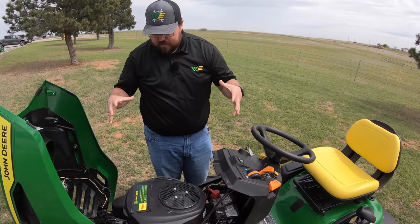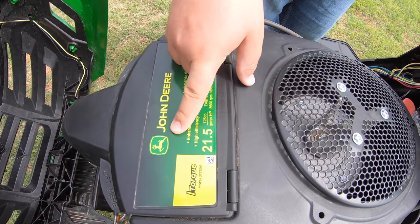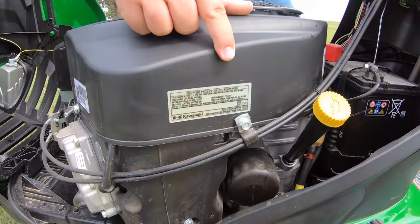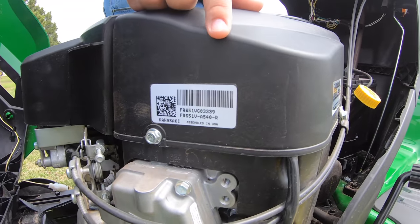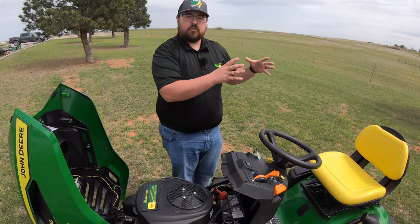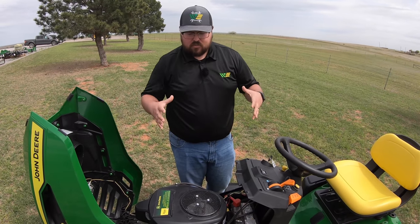This is a 21 and a half horsepower engine. It's labeled John Deere, but if you look on the side it is a Kawasaki — specifically the FR651. This is Kawasaki's middle-of-the-line engine: not their commercial grade and not their lowest spec, but the right size engine for this tractor.